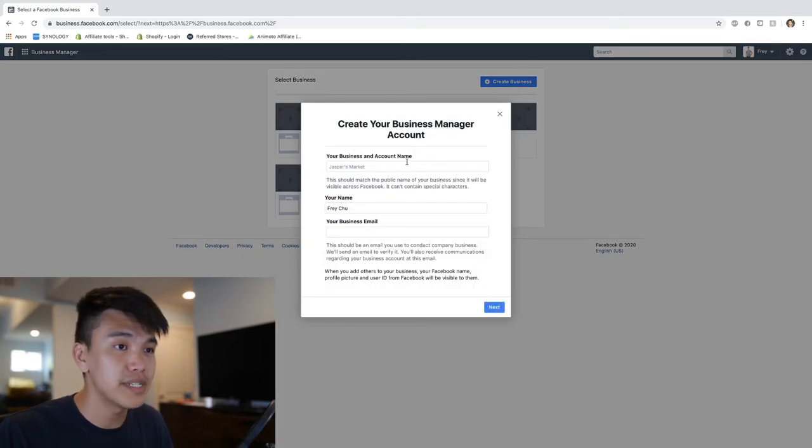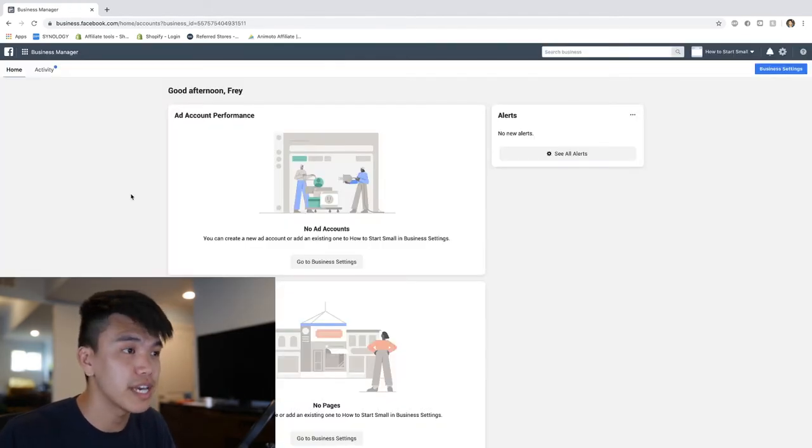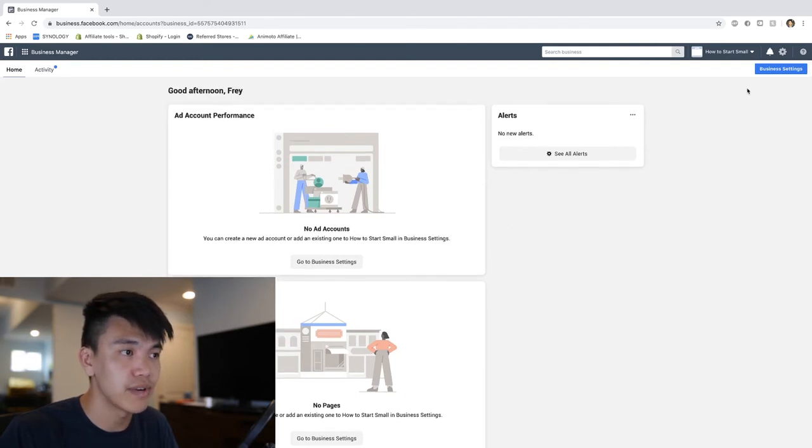I'm going to go ahead and create a business. It's going to ask for some business information, so go ahead and fill it out. Once you actually create your account you're going to be looking at this page right here - you can see it's all brand new, no ad accounts or anything.